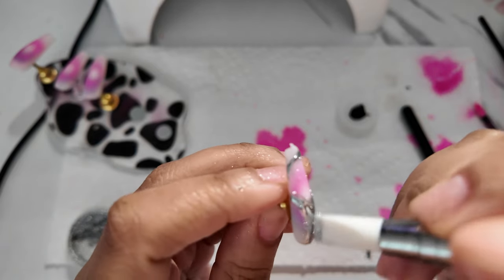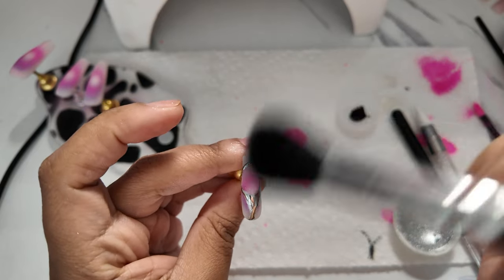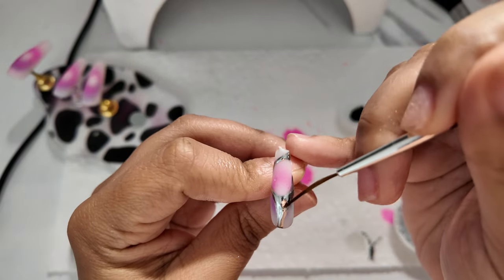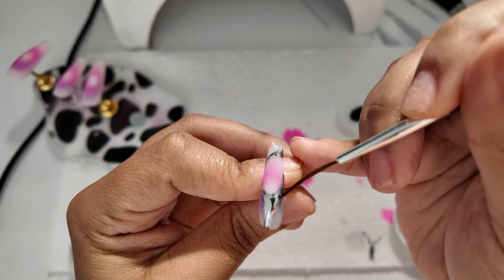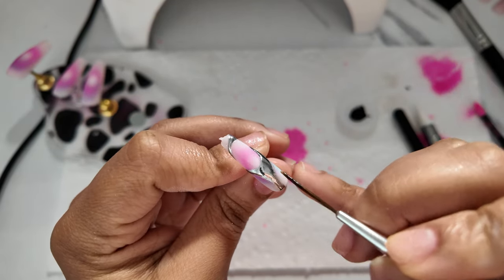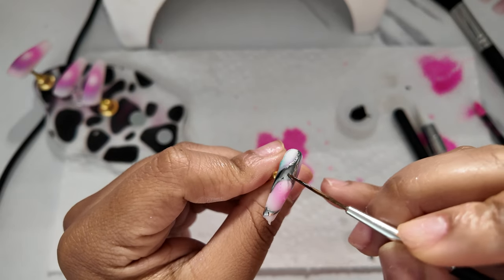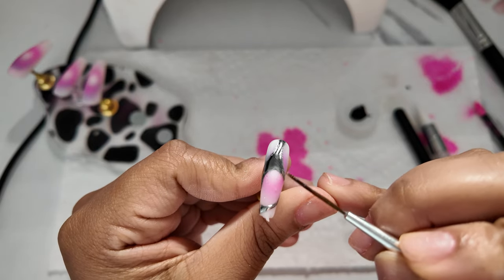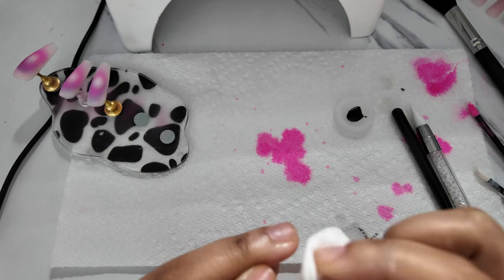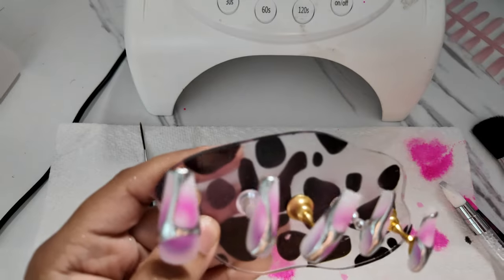That's pretty much it — dust away the extra powder. With the matte top coat it's a lot easier to dust away the excess because it doesn't stick to areas without top coat. Then seal the chrome in by going in with another layer of top coat. Buff and make sure all chrome particles are off the areas you don't want them, using a little bit of rubbing alcohol to dust that away.